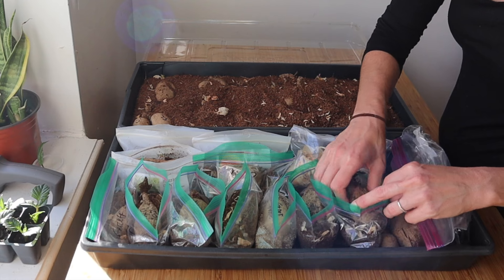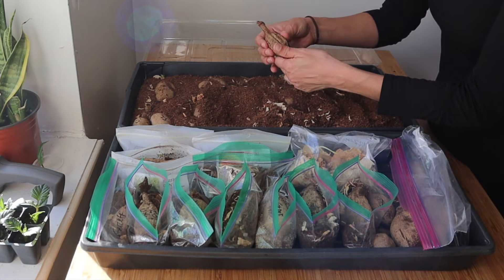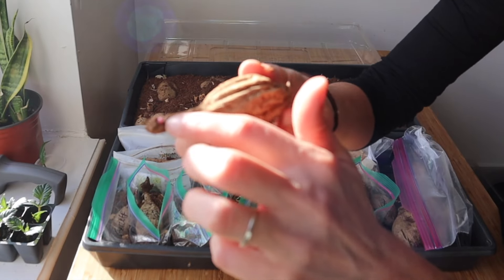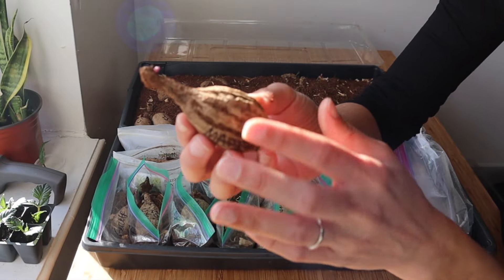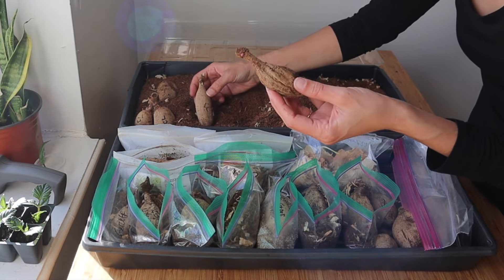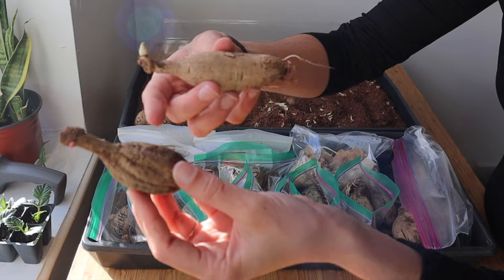I have already discarded everything that was feeling soft, had any sort of rot, or was shriveled. I kept one shriveled one just to show you guys - it's still sprouting so it's still viable and will most likely grow, but you don't want this to happen. It was much better if your tubers look like this: nice, plump, still round and firm. You can see the difference - they started in the same spot but this one got a little drier.